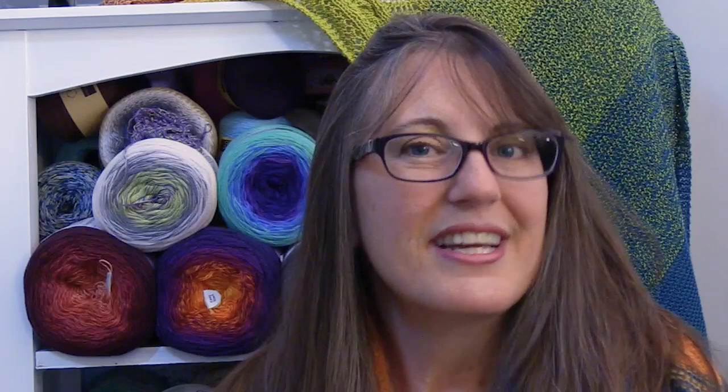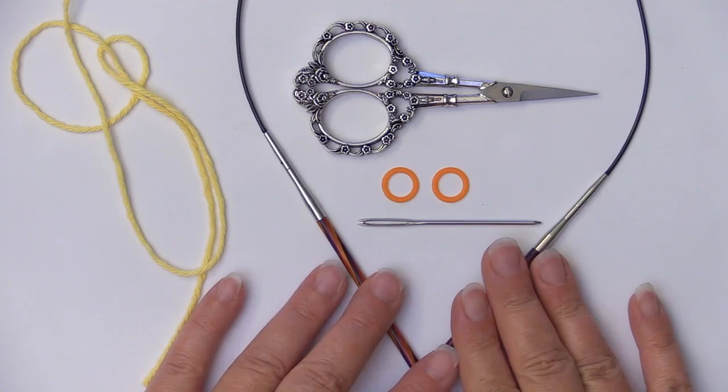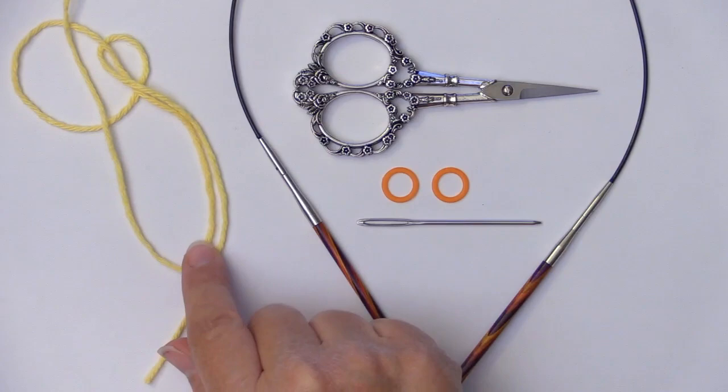To begin our basket weave dishcloth, we're going to need just a few basic knitting items. We're going to first need our knitting needles — these are a size seven, 4.5 millimeter. We need a pair of scissors. Optional are two stitch markers. You're going to need a tapestry needle for weaving in your ends, and you're going to need yarn. What I'm using is 100% cotton from Peaches and Cream, and it's a medium weight number four.